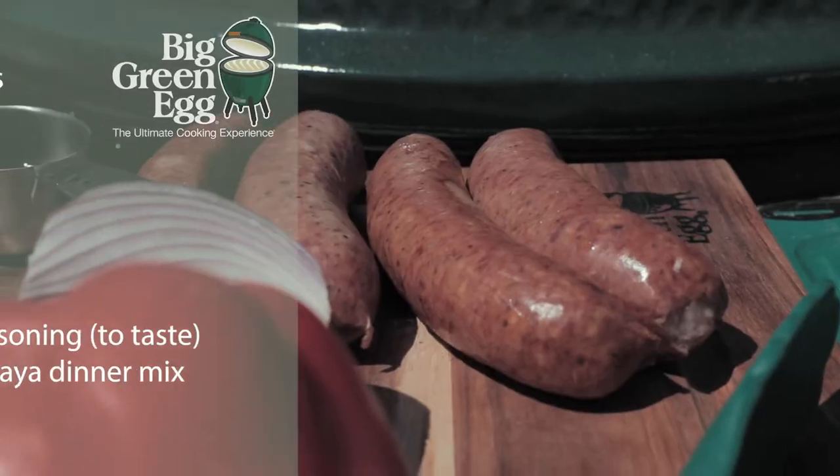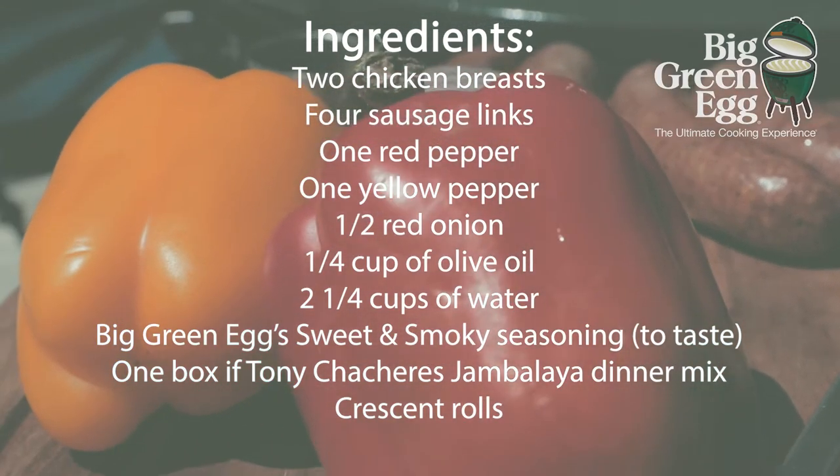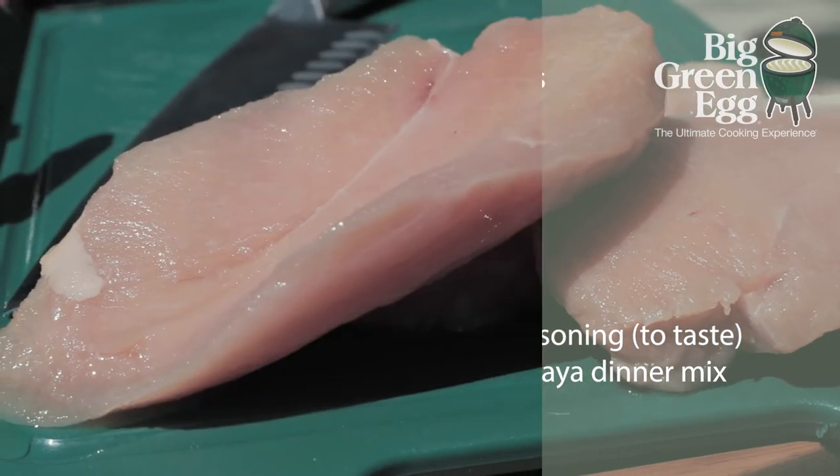We're going to use some smoked sausage. We've got some chicken. We're going to put the sweet and smoky seasoning on the chicken. We're going to cook this, cook the peppers, the onions, a little olive oil. We're going to cook it all in here and then we're going to add the jambalaya.